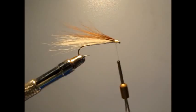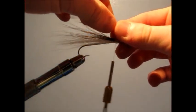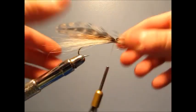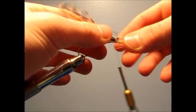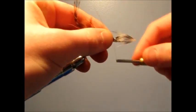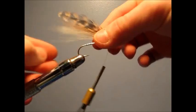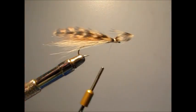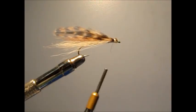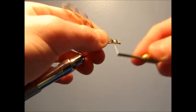Now you're going to take your feather — I just have a bit of hackle — and you're going to secure this to the top. Make sure before you wrap down hard, make sure it's perfectly even and on top and everything looks good. Then you're going to secure it down tightly. Position all of this nice, and just snip off the extra. Tie it all down.